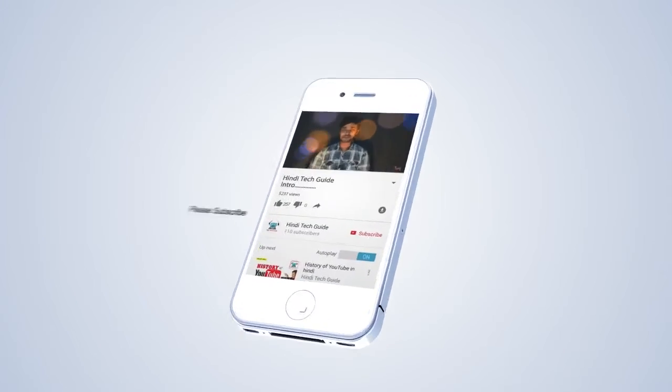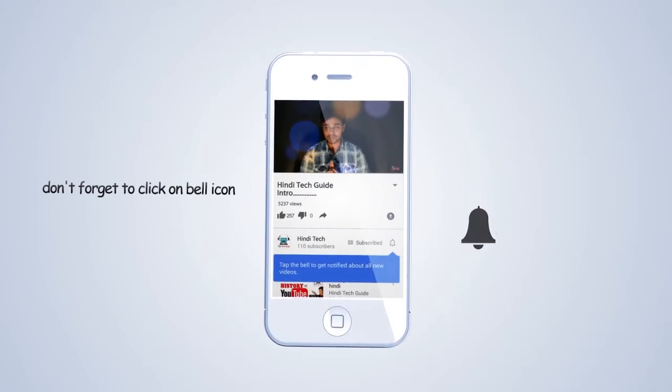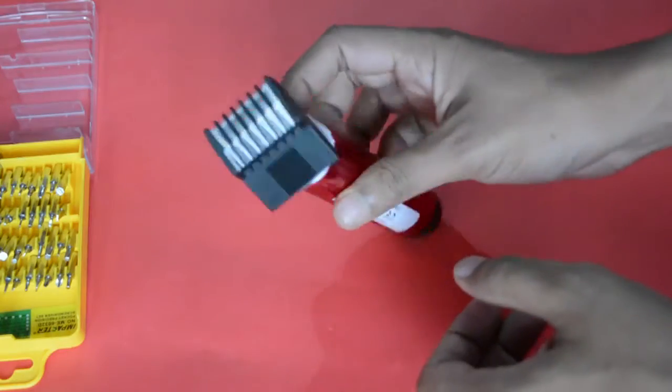If you don't subscribe to my channel, click on the subscribe button and click on the bell button.